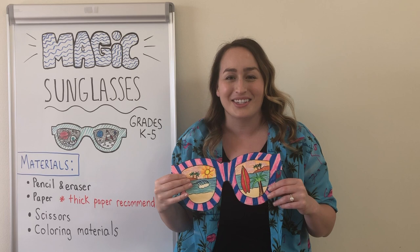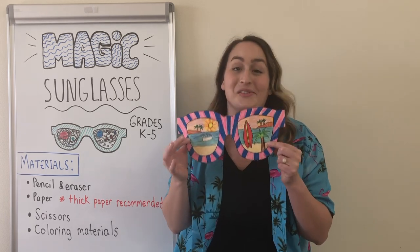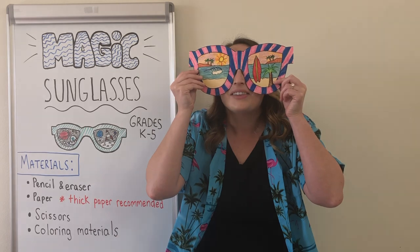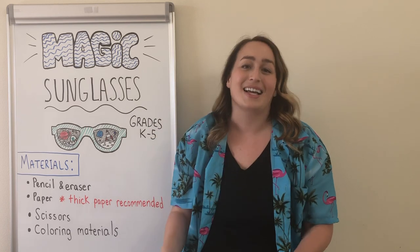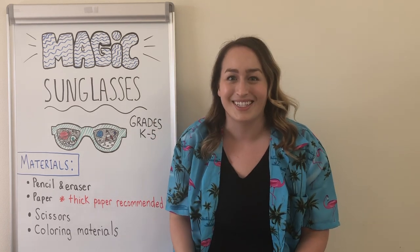I call them magic sunglasses because inside of the lenses — the part that you look through on real sunglasses — you are going to draw any place that you would like to visit. I know that we can't actually look through these because they're made out of paper, but that's why they're called magic sunglasses, because you're going to use your imagination to transport you today.